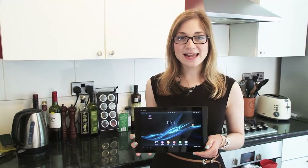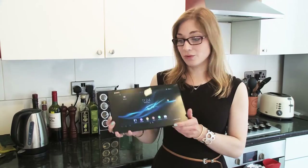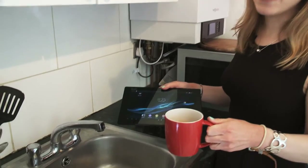Insurers often say that they get claims from people who've accidentally spilled tea on their beloved laptop or tablet. So I've got the tablet here and I've got the cup of tea here. Let's see what happens.